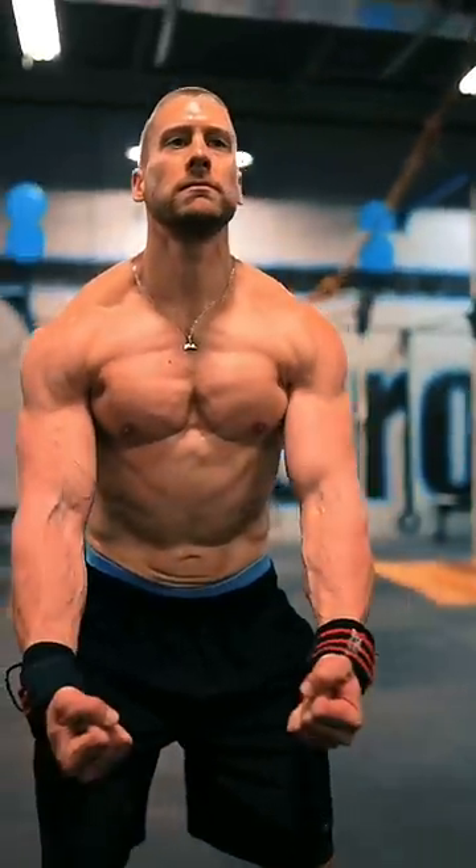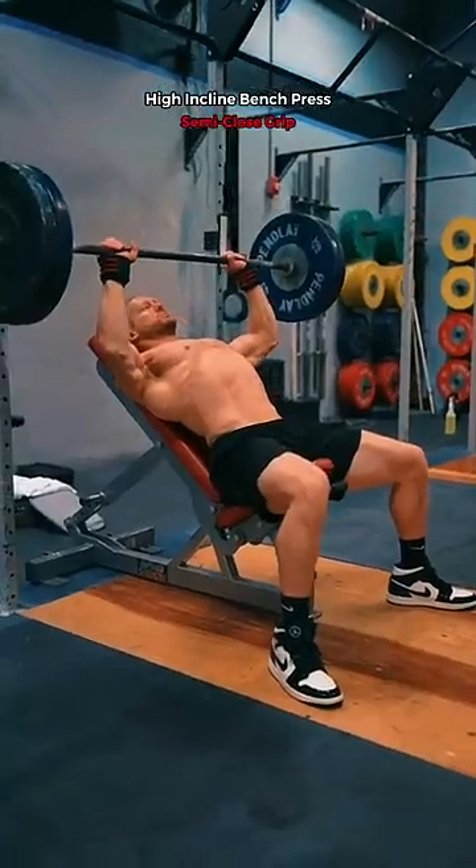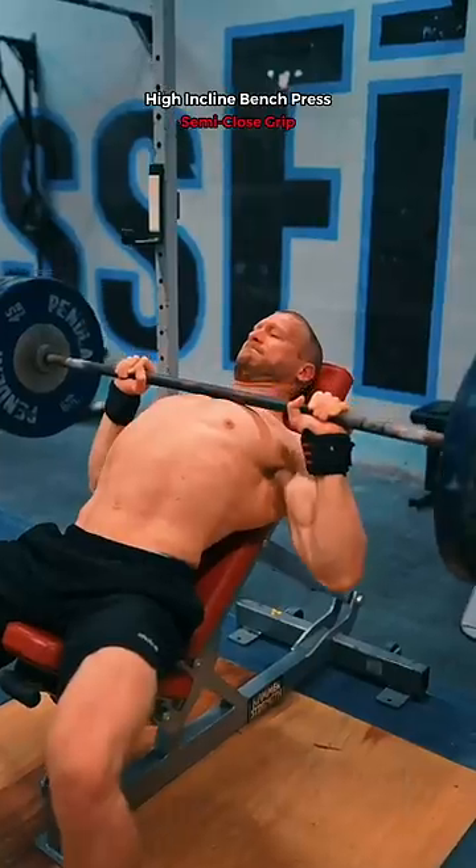And finally, the upper portion of your chest, known as the clavicular head. With an incline bench set a little higher than usual, perform the high incline bench press with a semi-close grip.